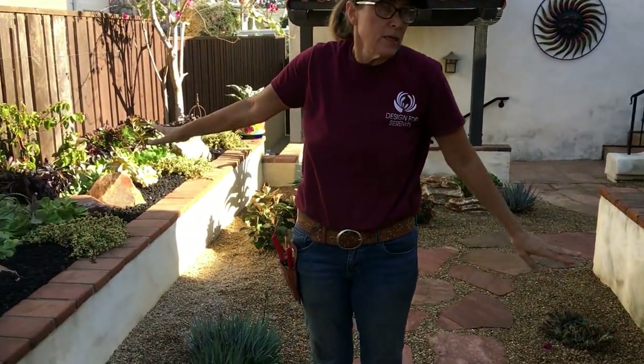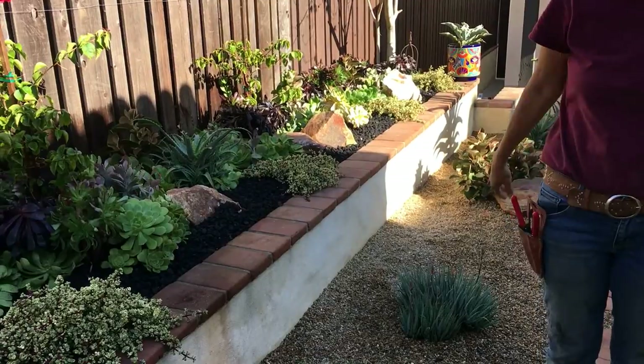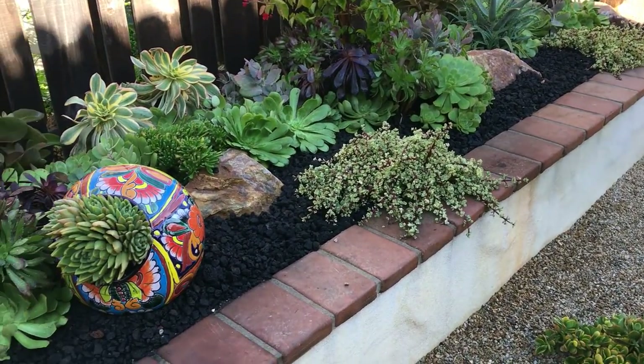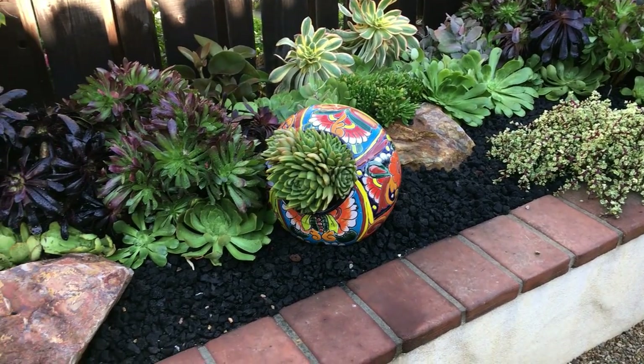I packed in even more Aeoniums — good God, I swear they just never ended. But I got all the Aeoniums packed in throughout the garden.